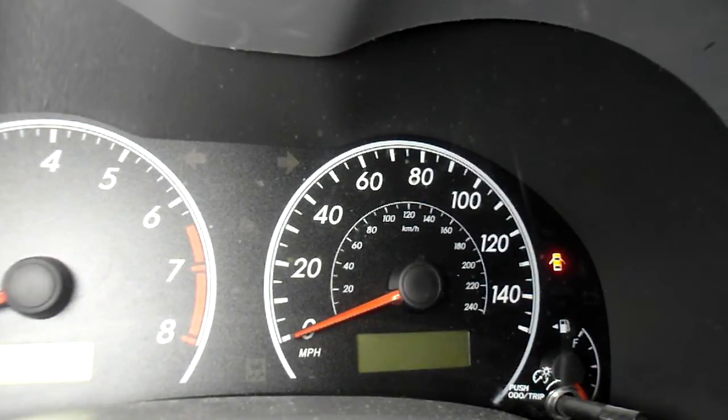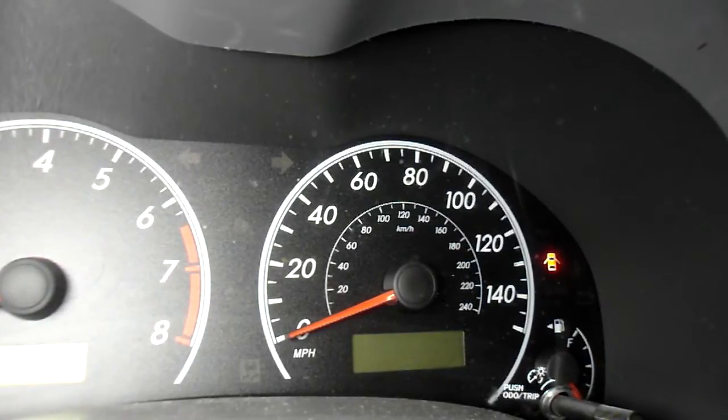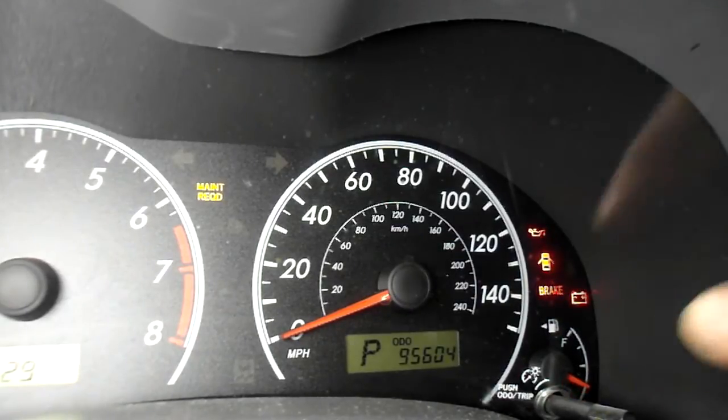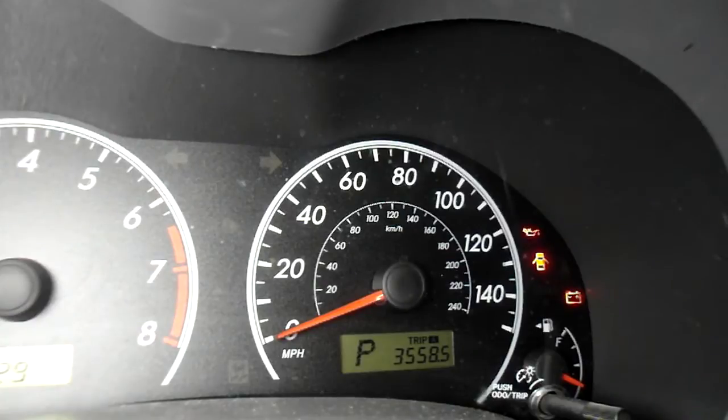This is how you reset the maintenance reminder on the 2009 Toyota Corolla. Turn the ignition key to the ON position, press the odometer button until you get to Trip A, then when you're at Trip A, shut the key off and take it out of the ignition.